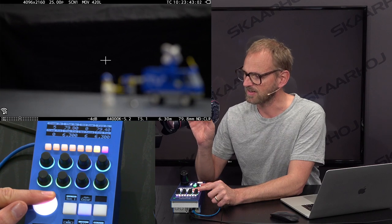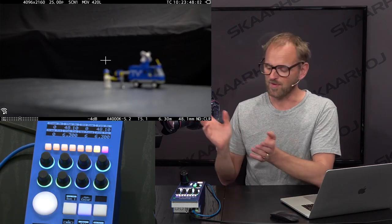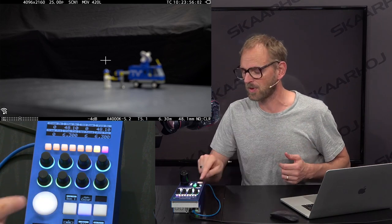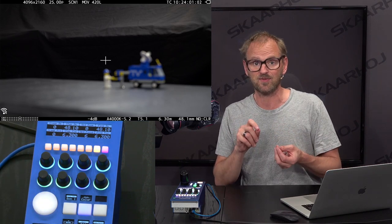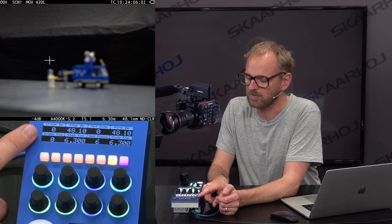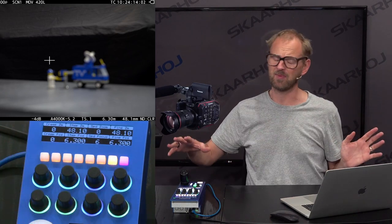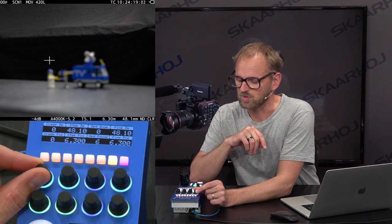If I'm pressing even harder, it's zooming quicker. I can go the other way as well, obviously. What I want to show you is that you can also do this not just with a so-called intensity component like the joystick — you can also do it with encoders, and that is really nice for focus, for instance, but we also do it for zoom. You can see in the upper menu we have creep zoom, step zoom, speed of zoom, and fine zoom. That's all the parameters we put into this menu.